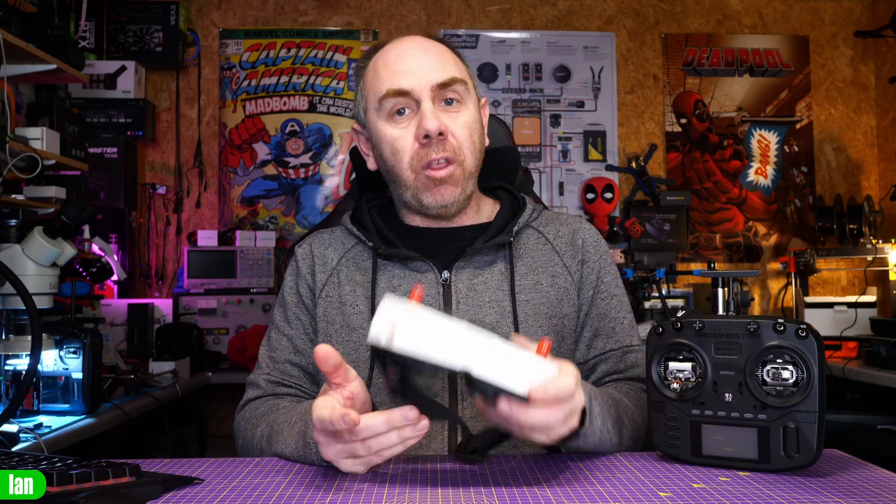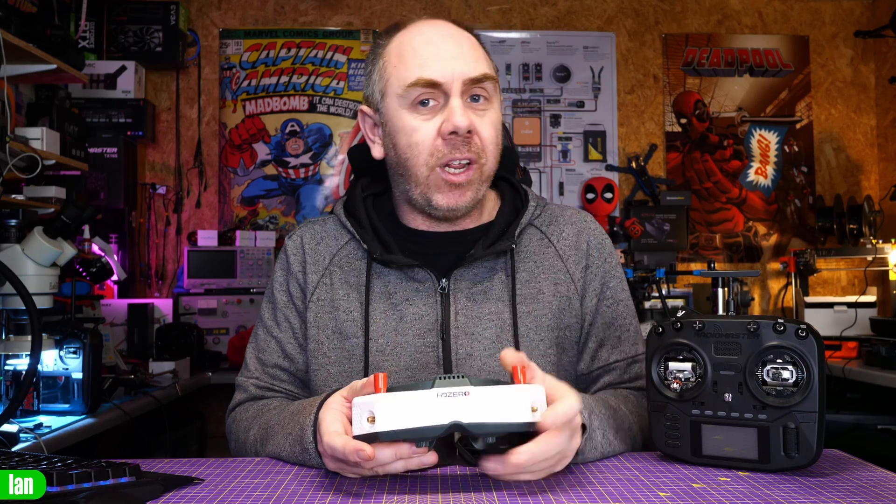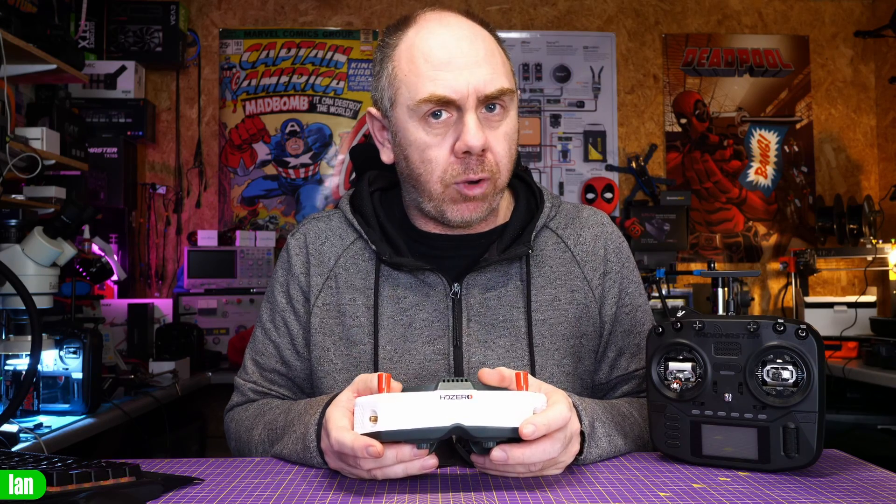If you want to see the full list of features and capabilities of these goggles, I do have a very long full review on it, and there will be a link to that in the description too.